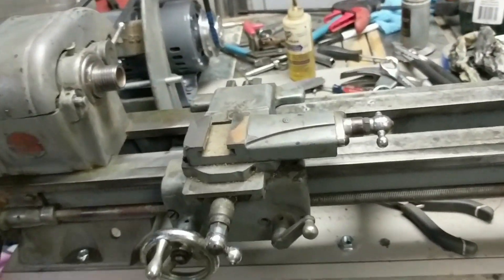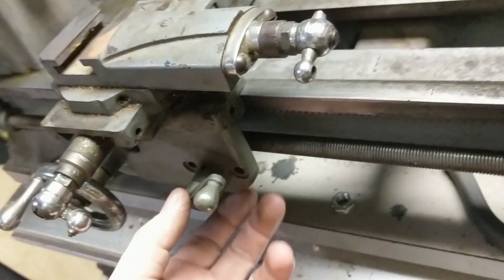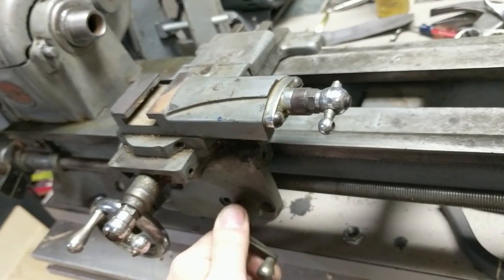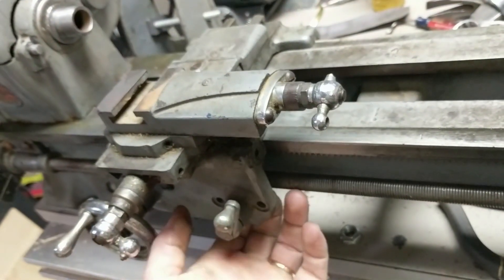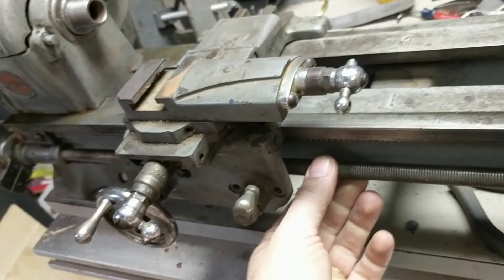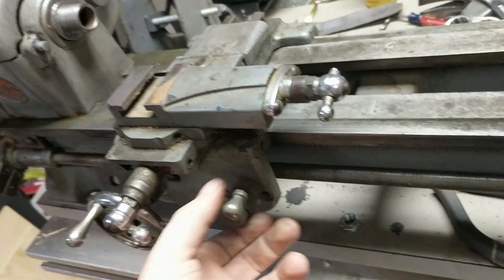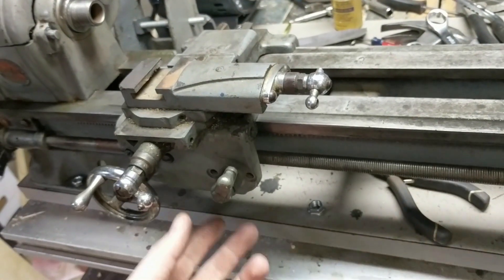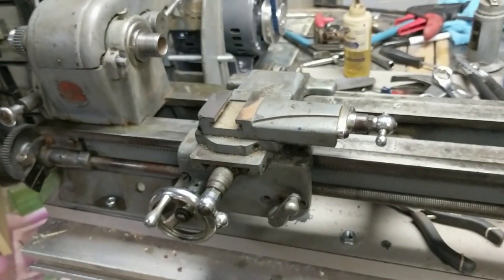I'm going to be making a half nut for this Atlas 618 lathe. It was sold as a mica undercut version and never had a half nut installed. This lead screw has never been used even though it's been installed for 40 years or whatever. I'll show you a picture of a half nut on the screen now.